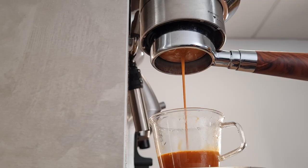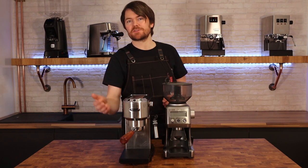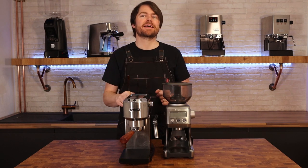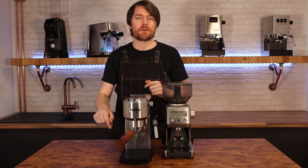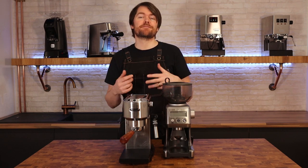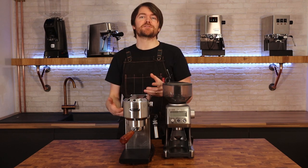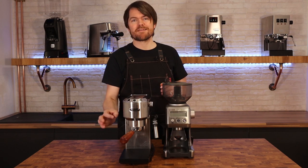For brew scales you can use any starting from about 20 pounds, but personally I'm really impressed with the Timemore Black Mirror — see the top right of your screen for my video review of these, and I've put a link in the description. The benefit of spending a bit more, about 55 quid, versus the many 15 to 20 pound scales you can find, is that these are rechargeable, responsive, and precise, and they've got the auto timer function which I'm really impressed with.